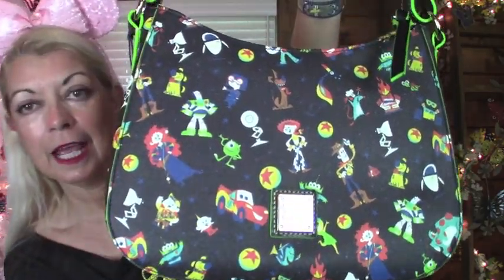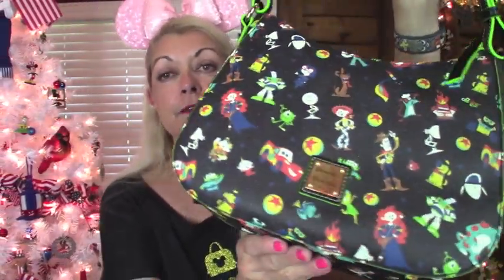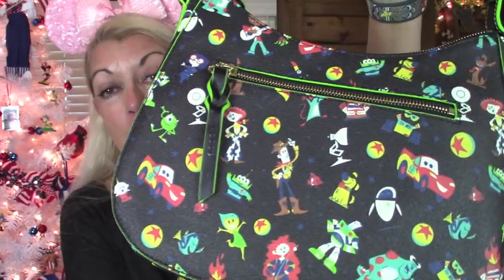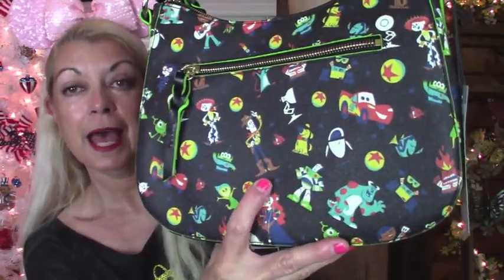I got all the wrapping off of it, and I'm going to give you a closer look at just how pretty this is. Now, I am not going to try to tell you all the characters, because frankly I don't know all of the characters. But I just know it's so, so pretty. I will say Woody is my favorite, and I don't see Woody on the front, but I do see him right here in the back.